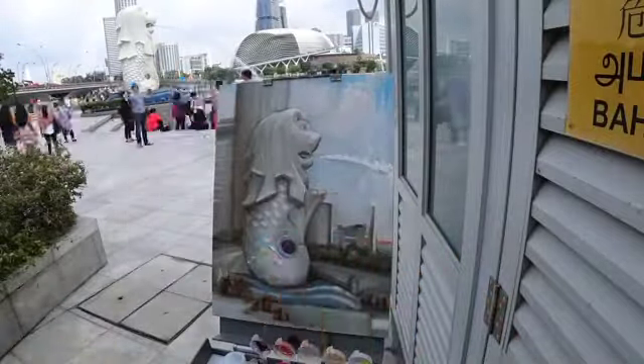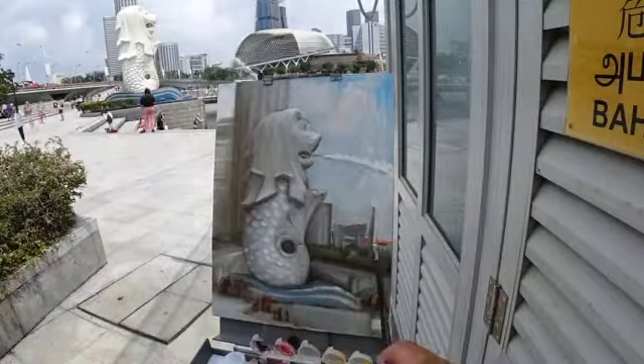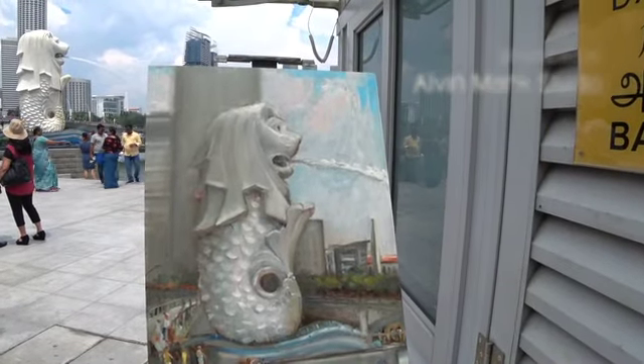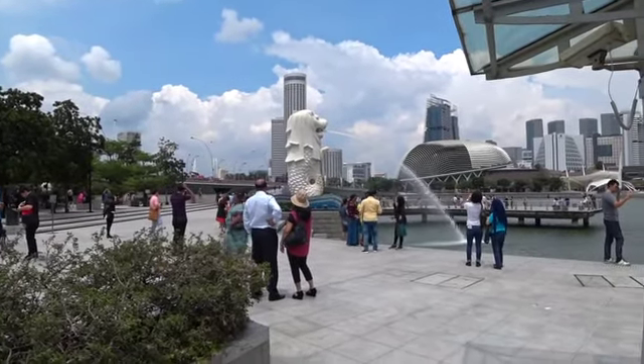The only issue I found with this was keeping the Merlion white. The shadows kept getting darker and darker, but I had to keep reminding myself to keep it white. Very subtle, but I think I'm almost there.